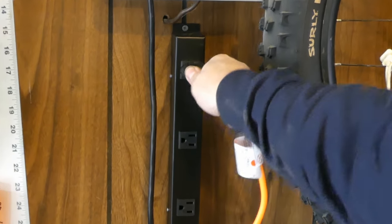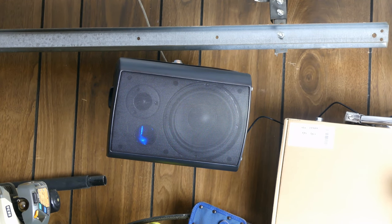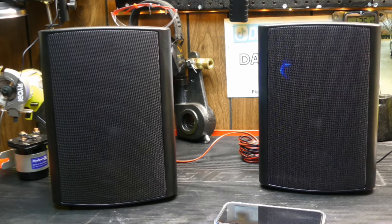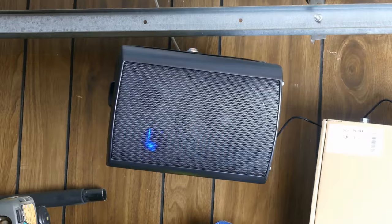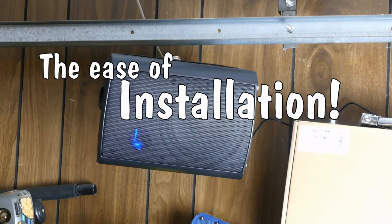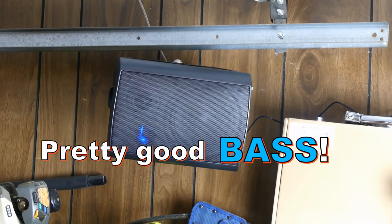I've been using the speakers for a few days now and they're doing really well. If you're interested in getting a pair for your garage, outdoor patio, or whatever, I'll leave a link in the description — use promo code dartmec to get 10% off your order. It helps me out a little bit if you use that code. I think you'd really enjoy these speakers; they've been a blast since I set them up. The ease of installation and connectivity has been really nice. They haven't missed a beat — they sound great, super clear, and the bass is actually pretty good for the package you get.